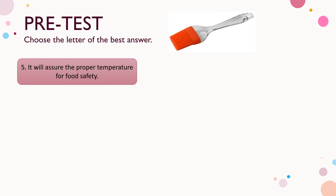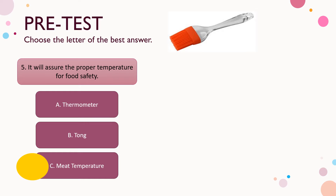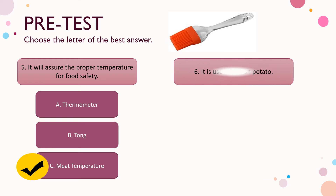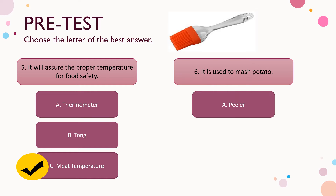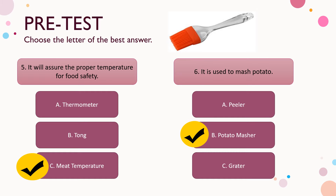Number five: it will assure the proper temperature for food safety. A) thermometer, B) tong, C) meat thermometer. The correct answer is letter C — meat thermometer. Number six: it is used to mash potato. A) peeler, B) potato masher, C) grater. The correct answer is letter B.